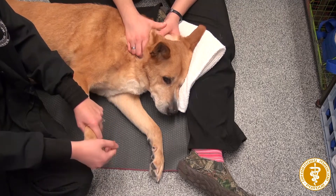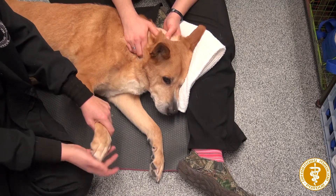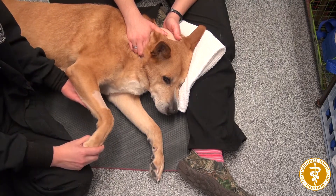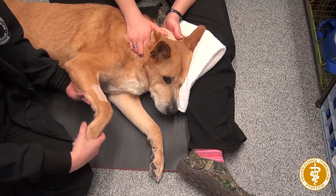You're just going to do it slowly — the dog will tell you if it hurts. Then you're going to do the carpus joint right here. I just brace the leg up here and then hold the foot.